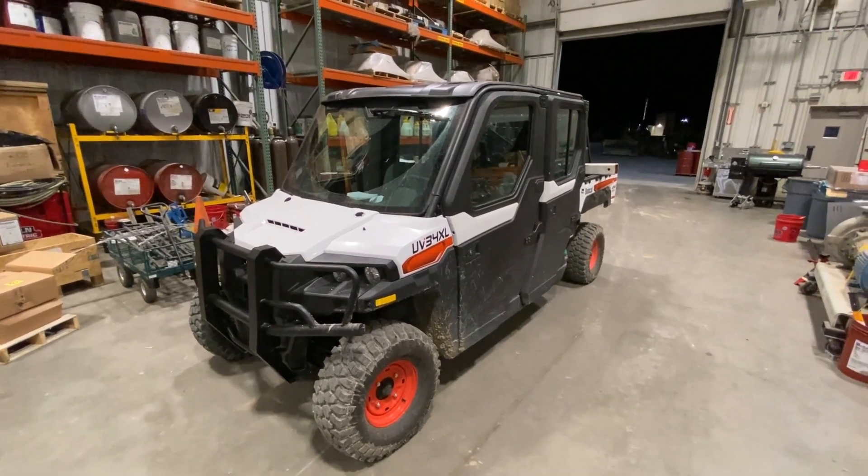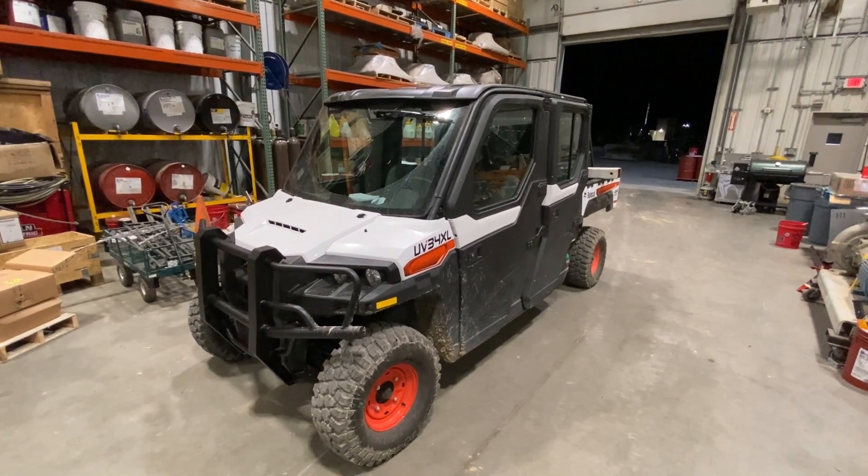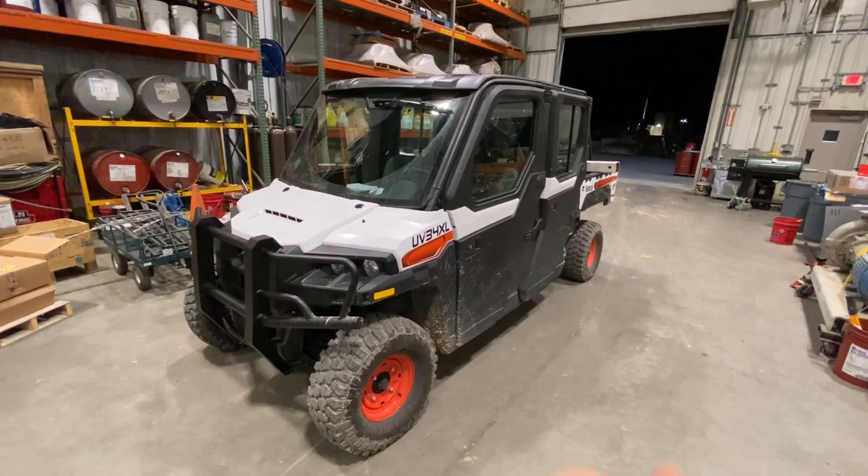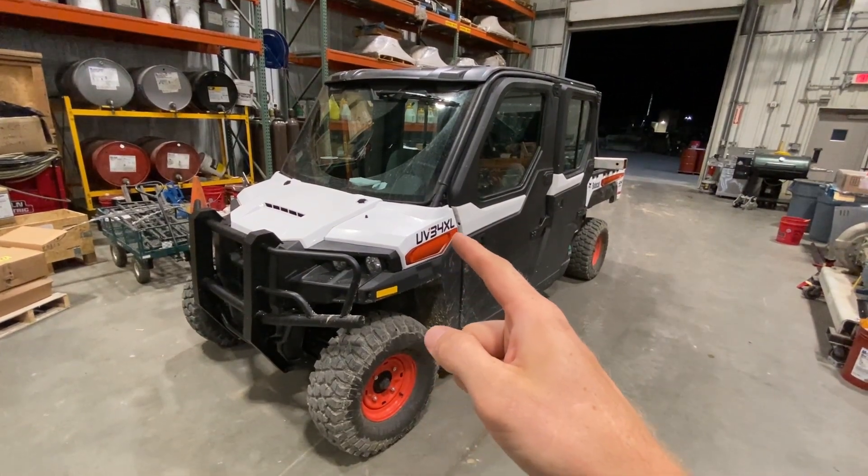Hey guys, today I'm going to show you where the EFI relay and EFI fuse are, or your fuel injection for your injectors on this Bobcat UV-34XL.